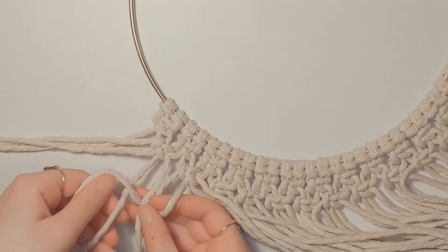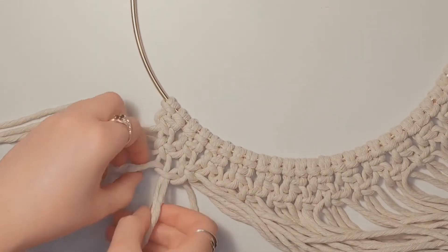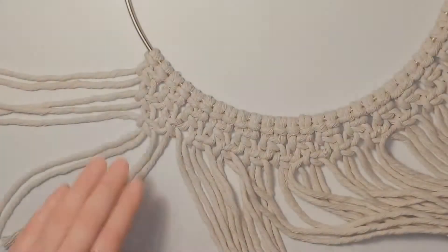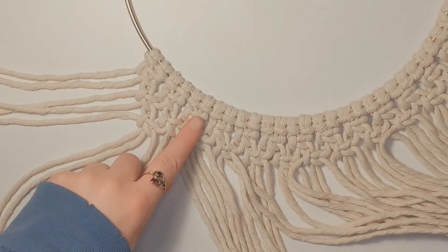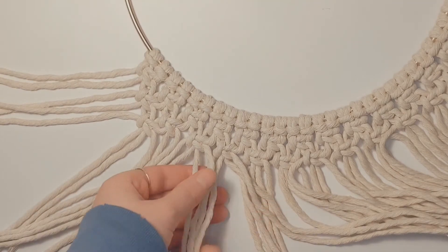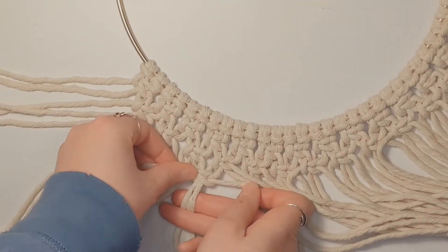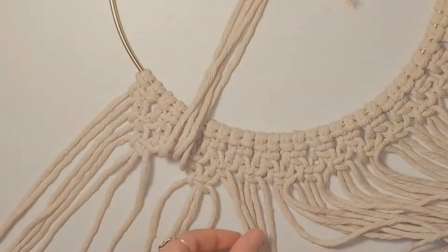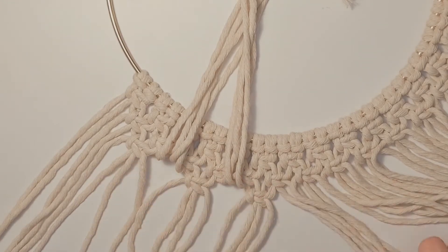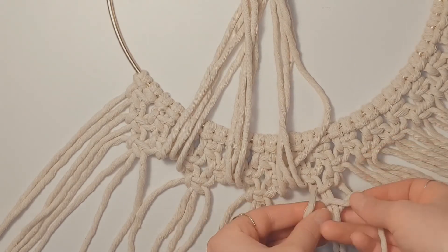For the third and final row of square knots, leave four strings off on the left-hand side and still use the two middle strings from the square knots above to make your knot. For this last row, skip a knot to give it a bit of a triangle shape. After you make your first knot, skip the next four strings and move on to the next one. Continue making only every second square knot, skipping four strings in between. Once you have completed all the knots, set it aside.